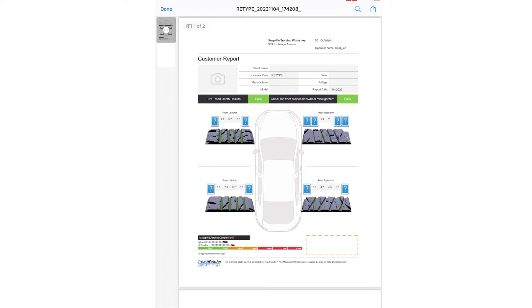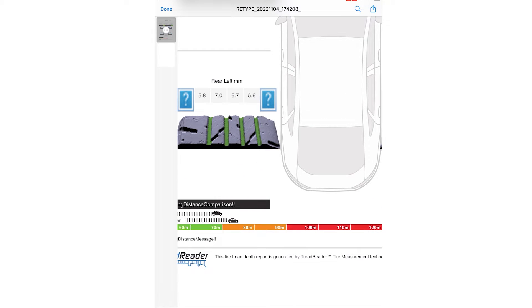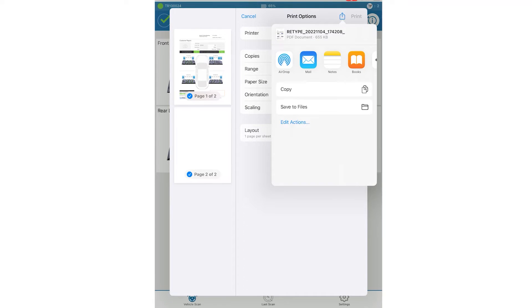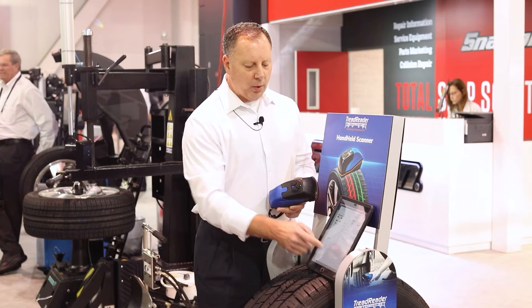On the final report screen, you can expand the overview of what was done with the tires. You also have the ability to show the customer the current stopping range based on their tire condition. From there, you can email, text, print, save it as a PDF to attach to an invoice — any number of things with that report to provide the customer with the proper information.